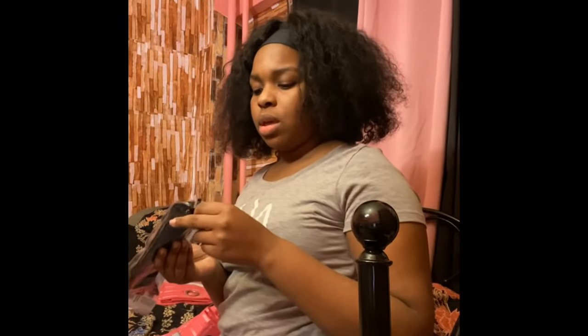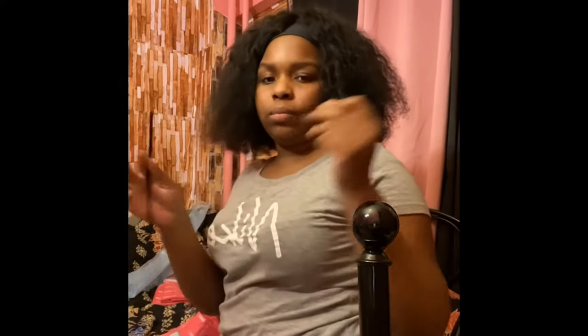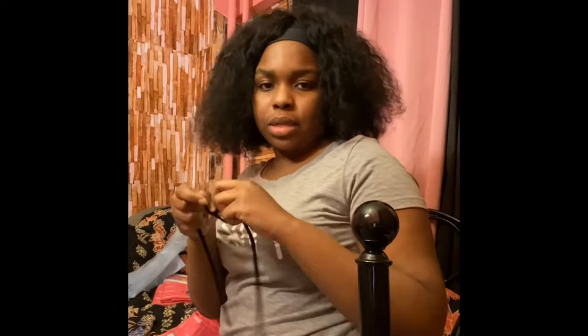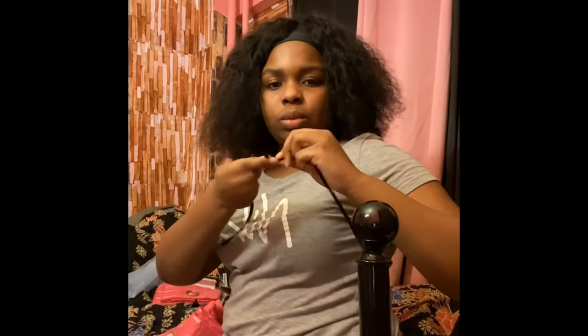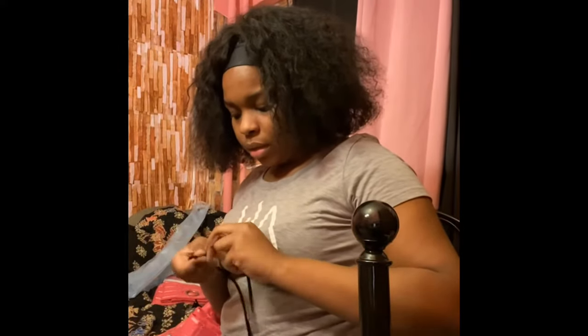I'm going to do this side first. About to break it. All I'm going to do is take the wire — it's five layers — and I'm going to tie them together. I'm going to twist it together because when you twist it, it's kind of hard to get out, so it'll hold. Then I'm going to put it through the holes and come back.